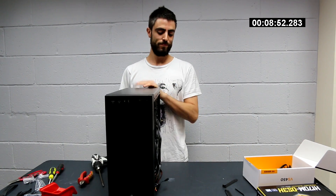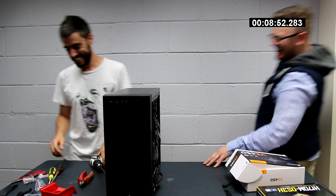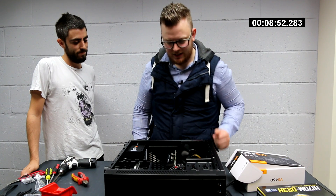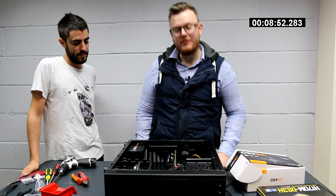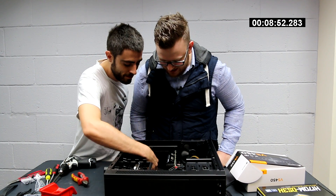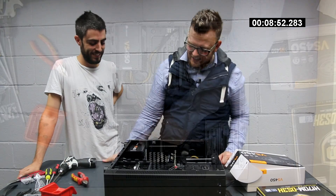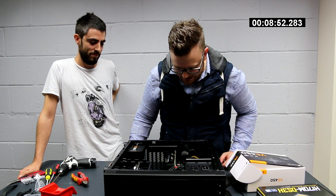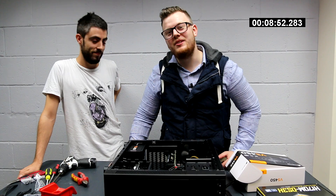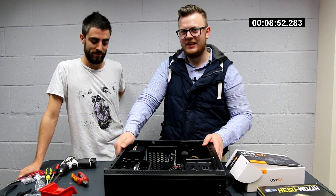Okay guys, RAM's in, stock cooler's in, Sapphire Nitro R9 370 in, SATA's in, I can't see any cheating going on. Cable management is actually very impressive. Hard drive's in, that's not going anywhere, power supply. I guess we have to see if it posts because otherwise people would be very angry, so let's get the side back on this thing and take it in there.